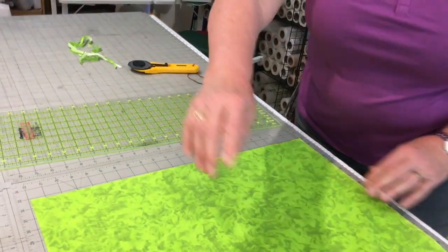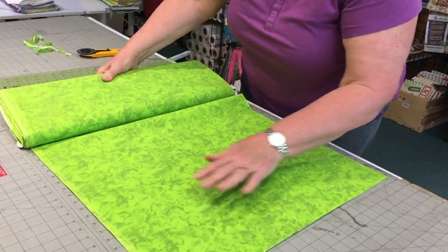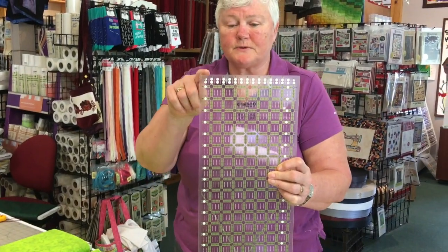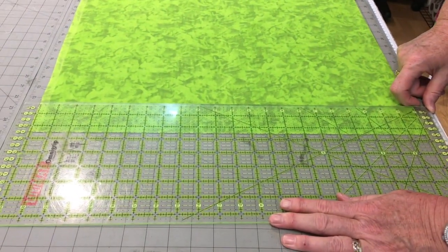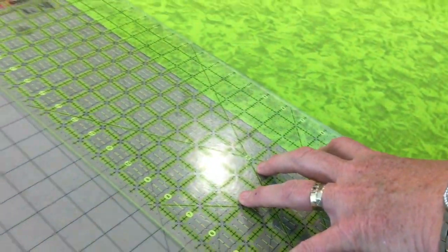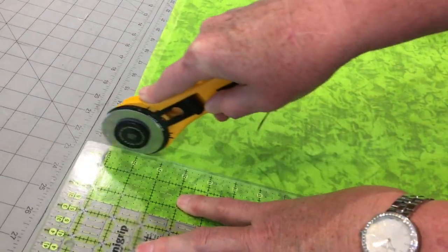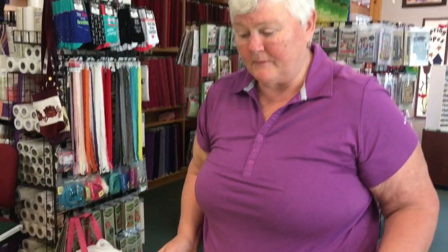Once I have my square edge, I'm going to very carefully rotate my fabric, take my ruler, and start by cutting some two and a half inch strips. There's my two and a half inch mark — I simply lay it on the fabric. I take my rotary cutter, and again with my spider fingers I move it up. I will continue to cut my fabrics in that fashion until I have the appropriate number of strips for my project.